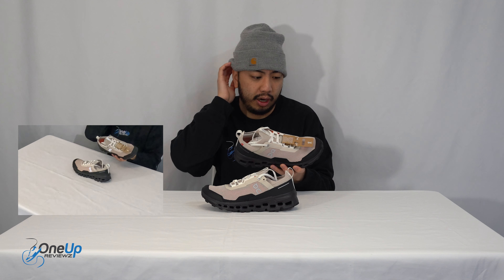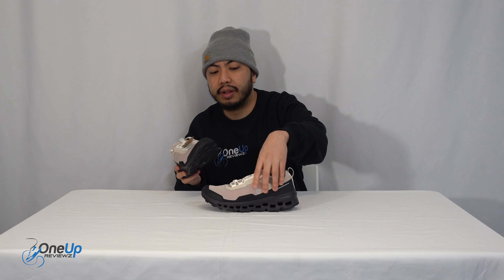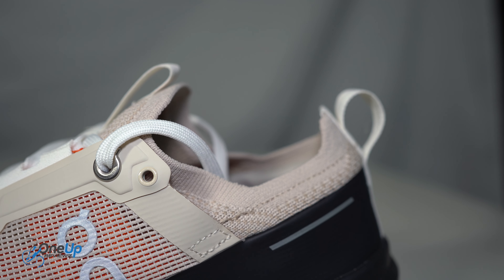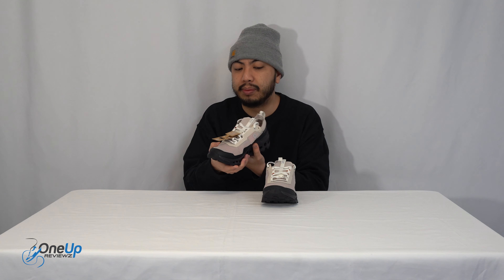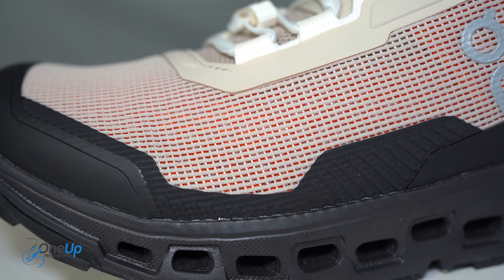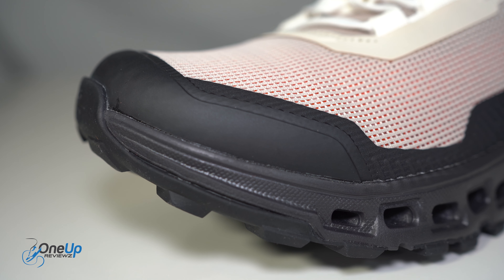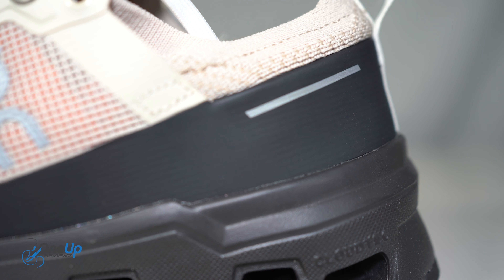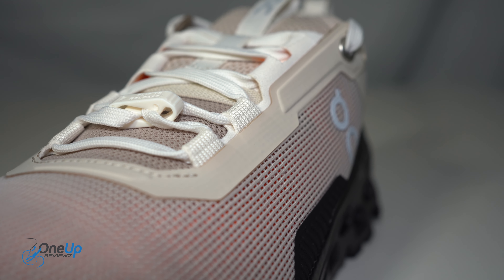Looking at the upper, it's made out of loads of textile materials. You've essentially got a sock unit that you can slip your feet into — a sock booty that makes up the predominant body of the sneaker. You've got textile materials, breathable meshes, and heat-pressed plastics on the upper as well, which are there to prevent vibration when you're riding on rocky conditions or terrain.